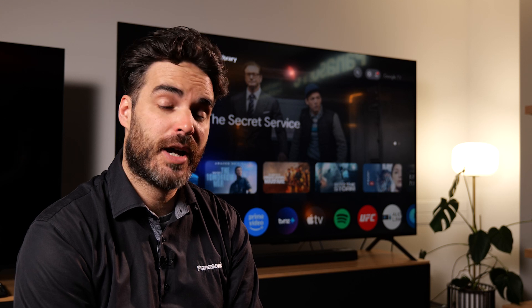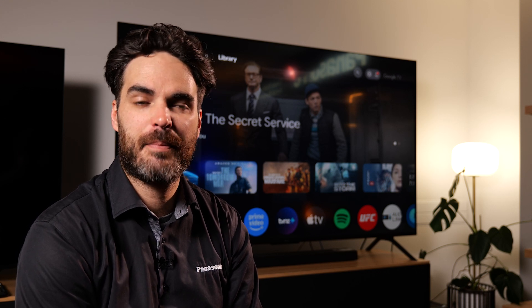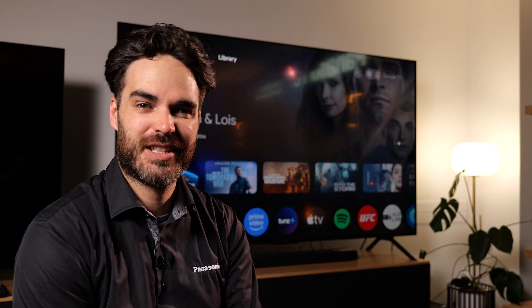Well, that's it for this video. If you're looking for more information, please check out Panasonic.com or check out some of our other videos on YouTube. Thanks for watching — see you next time.